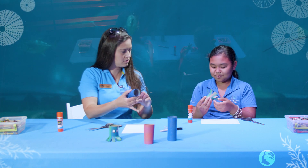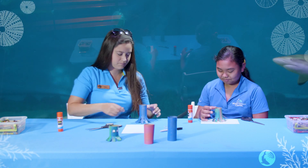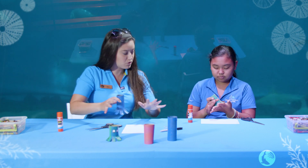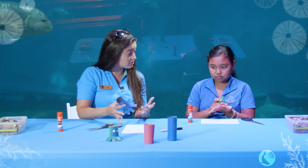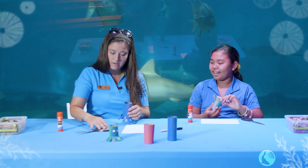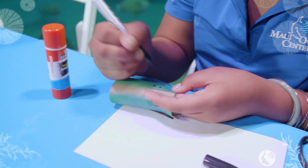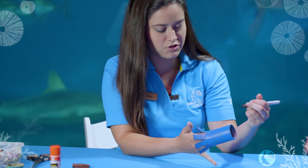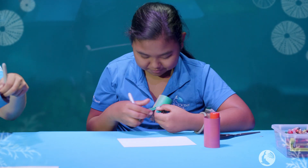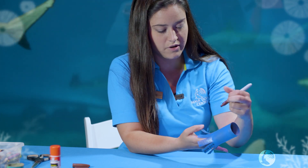Alrighty, how are your legs looking? Pretty good. Will he stand up on his own? Wonderful. One thing octopuses actually have on each of their eight arms is a bunch of tentacles. I'd like to draw on my tentacles — would you like to draw on some tentacles today? We're just going to draw on some little suction cups. Octopuses actually have suction cups at the end of each one of their tentacles, so I'm drawing little circles to represent those tube feet. They use them to hunt prey and grab onto things in their environment.